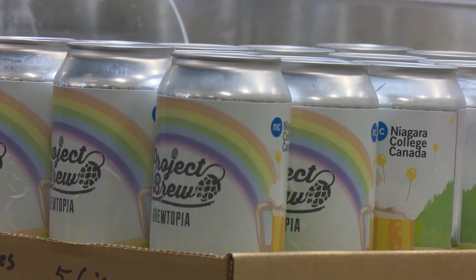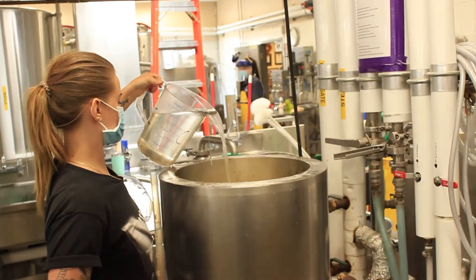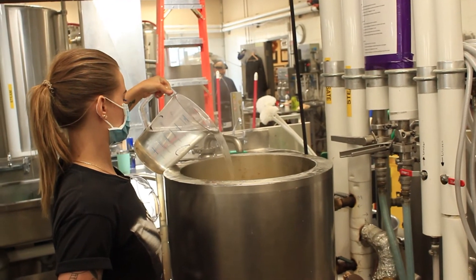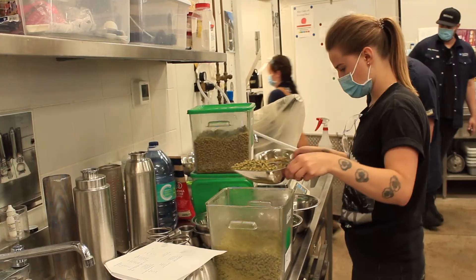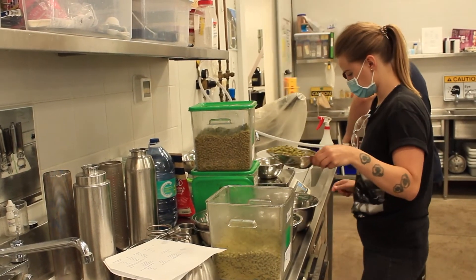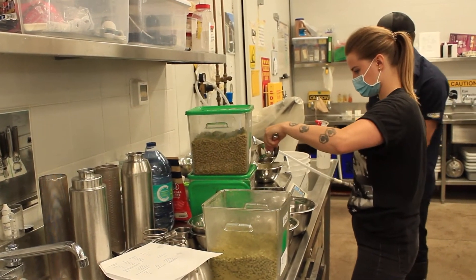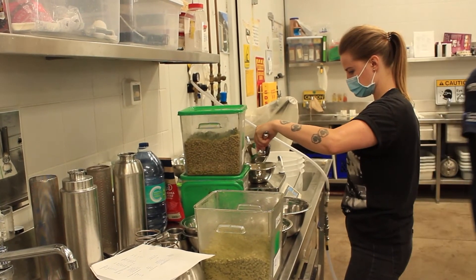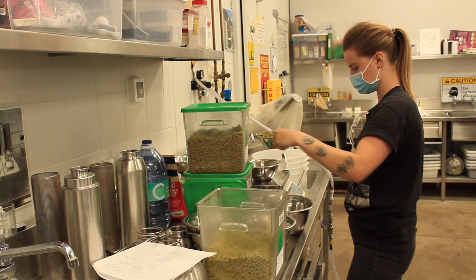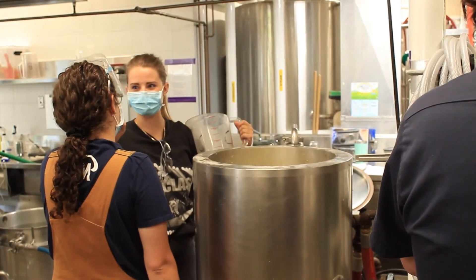I decided to make a West Coast American IPA. The base malt is 80% two-row, with a little bit of wheat malt and carapils. My hops are West Coast style — Galaxy, Amarillo, and Mosaic. I'm also going to add some peach puree in the secondary fermentation, so it should be nice and peach-forward and fruity.